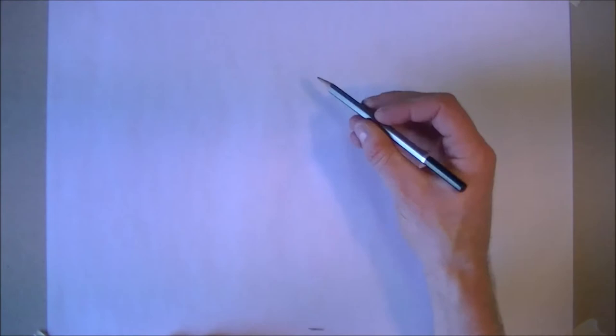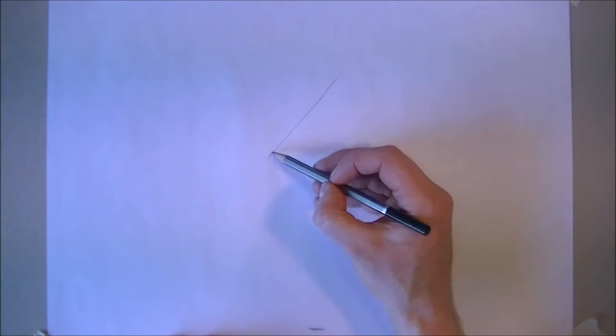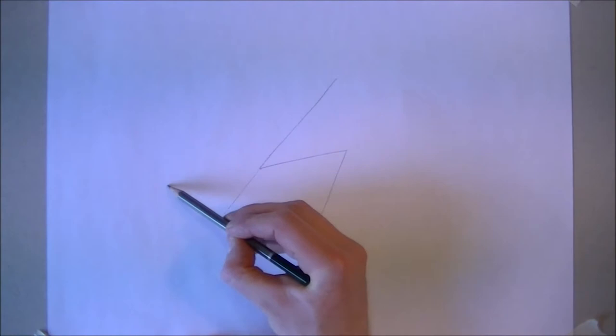We're going to start off with a typical running pose — that's a nice action shot that people like to draw. I'd always start with the back of the spine, so just come down at a sort of a 45 degree angle and then from that bottom point come up slightly and down again. Now that's the front leg; the back leg is more or less a continuation of the spine, just down like that and then up.